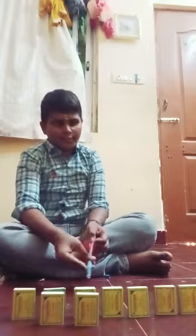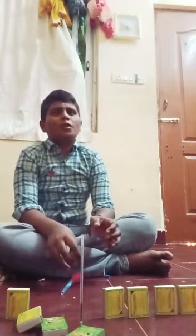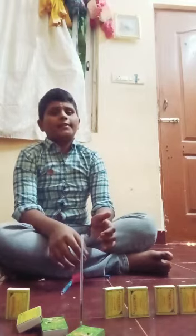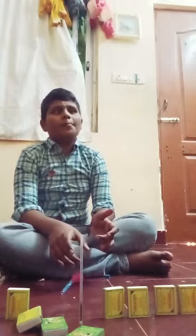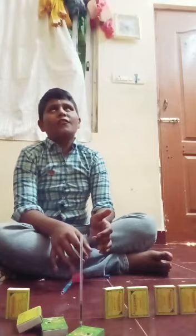And it hits the target! Newton's Third Law of Motion states: for every action there is an equal and opposite reaction. Here, the action is pulling the balloon back, and the opposite reaction is the rifle moving forward. Thank you everyone!